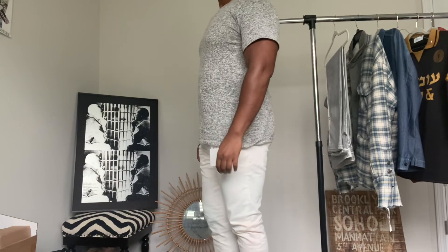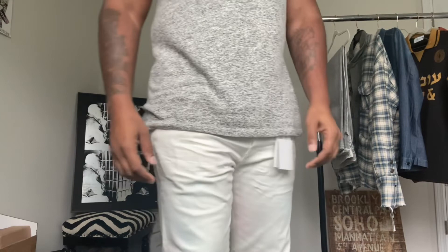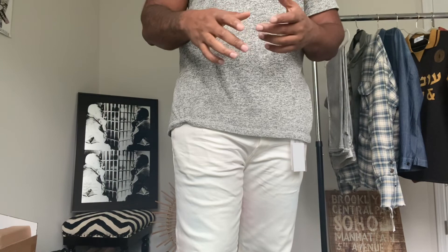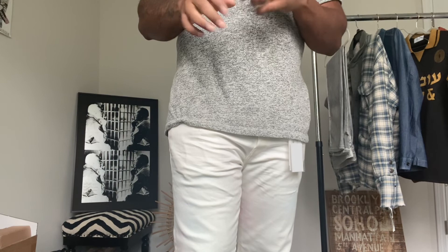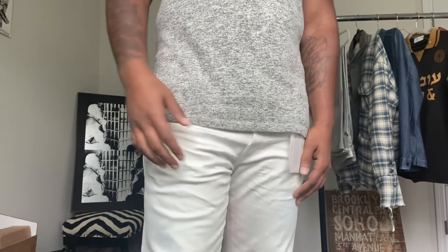Alright, so there you have it guys — Cast 2 John Elliott denim in the color Skittles. Like, comment, subscribe — I appreciate you guys checking me out today. Don't forget to check out JohnElliott.com for that 40% off and Nordstrom.com for those discounted prices. I'll add any other discounted sites in the comments as well. Keep doing what you're doing in style — take care.